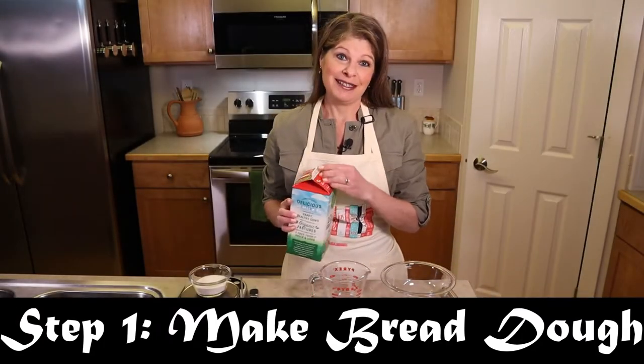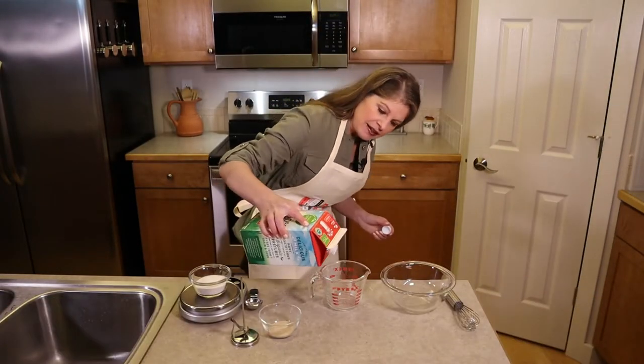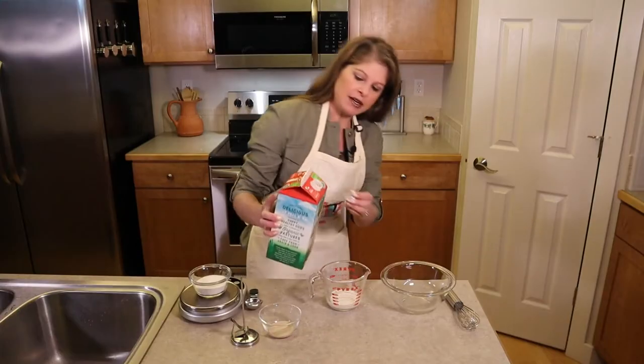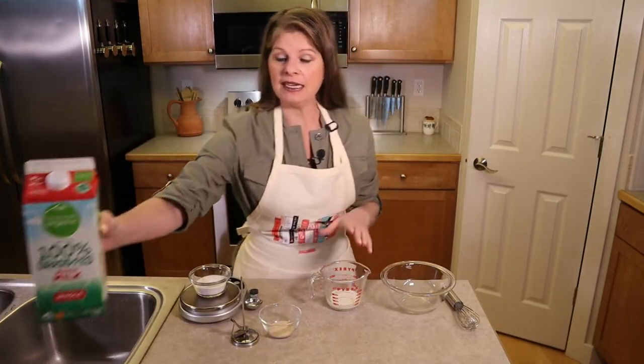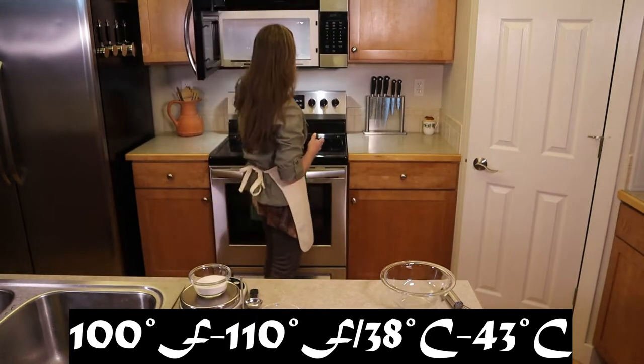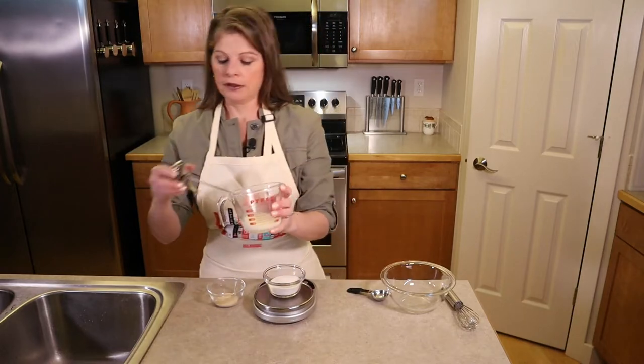Step one is to make the bread dough, starting with activating the yeast. Heat up a quarter cup of milk in the microwave for about 20 seconds — we want it to reach 100 to 110 degrees. You can also heat this over the stove if you choose. 110 degrees is perfect.